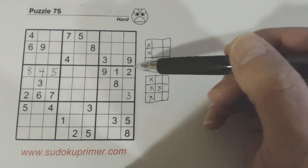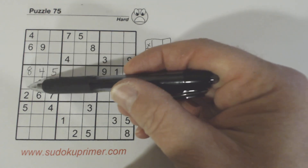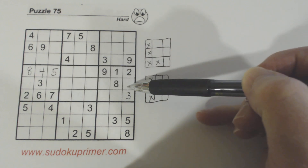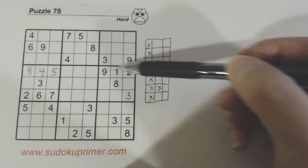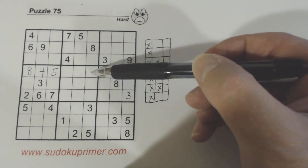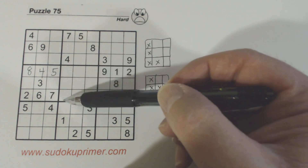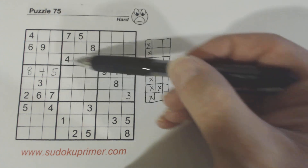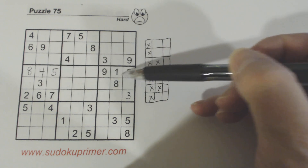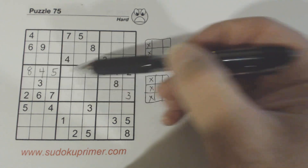Now, what else can these L patterns do now that we've got some numbers in? Because of these twins we've found, we know what these three numbers are, and we know what these three numbers are in this row. With those six numbers we can tell what the remaining three are. We're missing 1, 2, 3, 6, 7 — so 3, 6 and 7 there, but we can't solve any of those yet.